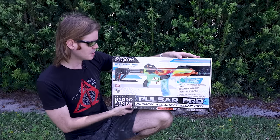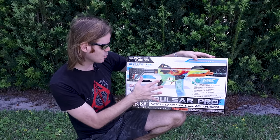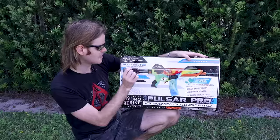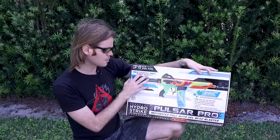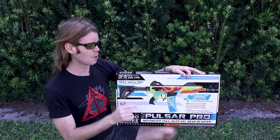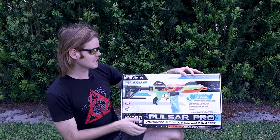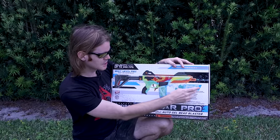Walmart has clearly decided this is a category they want to enter, and they're doing that through this line — the Pulsar Pro being the flagship. These are the only two I've seen online: the Pulsar Pro and the Nebula Pro. This one comes in at $85, so I want to be very clear — it is far more expensive than the Nebula Pro but far cheaper than your average Splatterball, and that's clearly what it's designed to compete with.